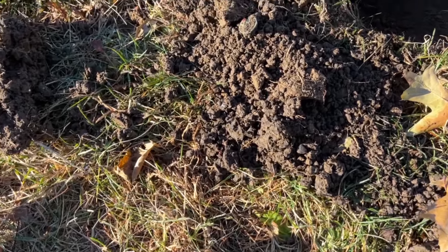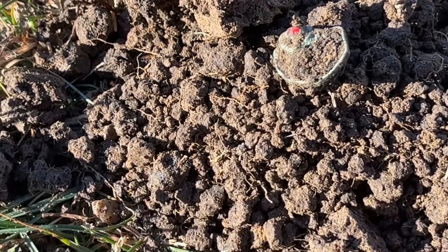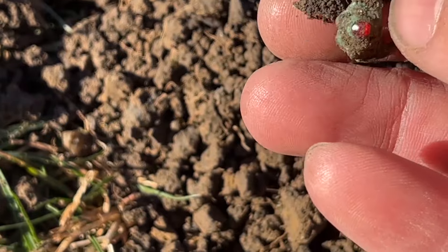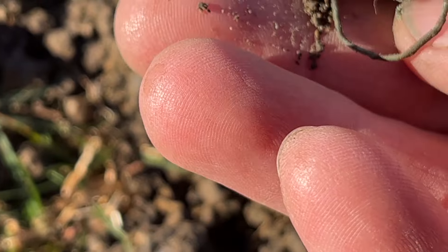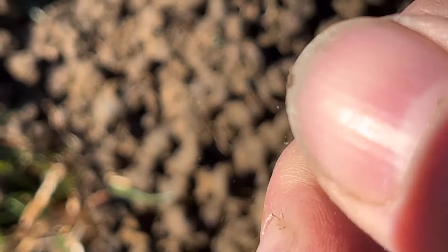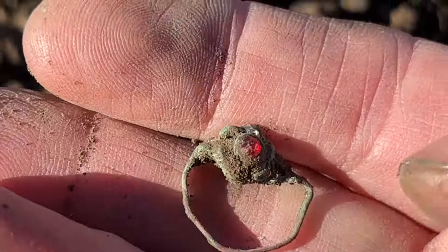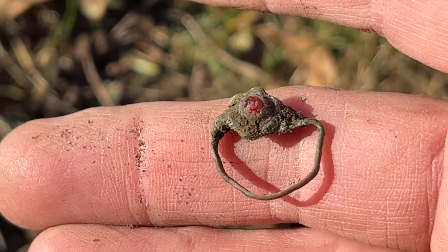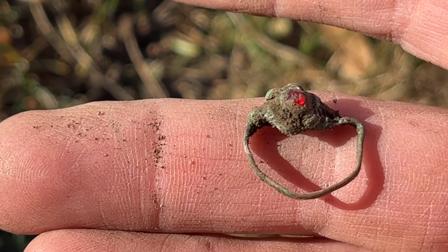Oh my goodness, what in the world is this? That was ringing up a 7 on the Equinox 600. Look at that — it's a tiny little ring. It's not gold; gold wouldn't be that color. It's got to be copper. What a cool little relic ring. That'll clean up decent — love it!